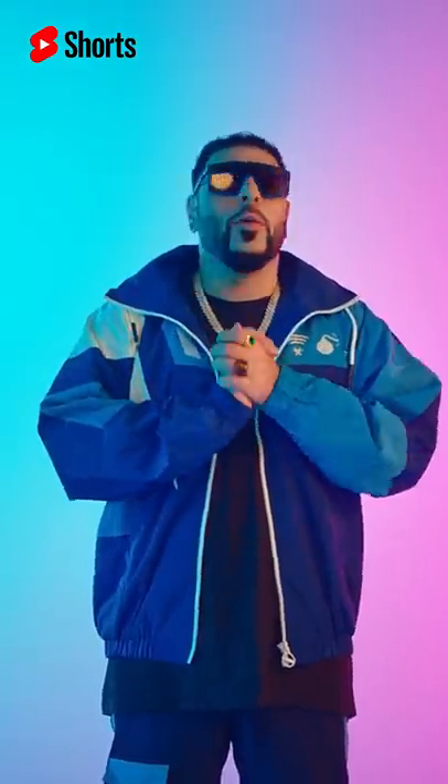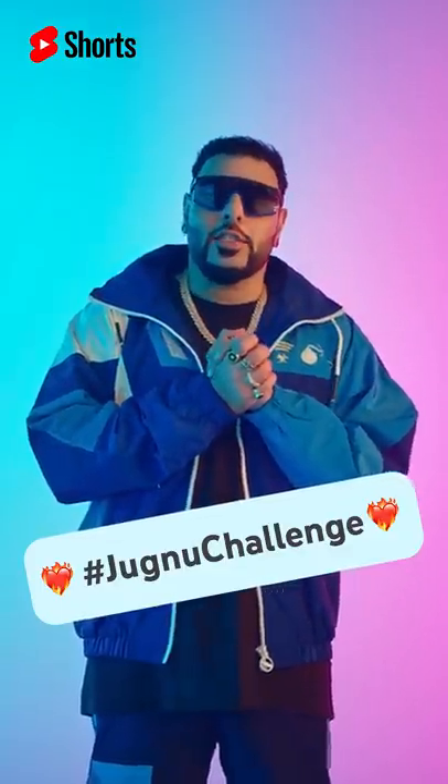Now look, there is no one who is a blonde dancer, but that shouldn't stop you from participating in a Jimnu dance challenge. I will teach you how to Jimnu.